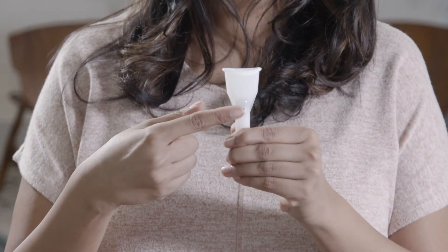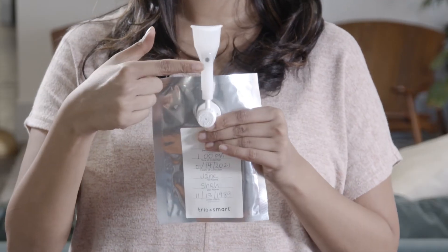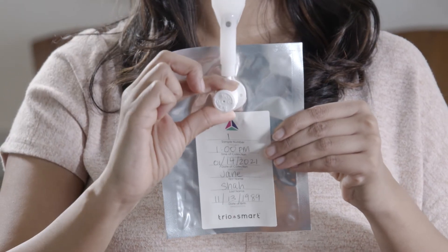Now take the mouthpiece and locate the small hole. Slide the mouthpiece onto the valve making sure it fits snugly and the small hole is on top. Turn the cap on the valve counterclockwise to open it.